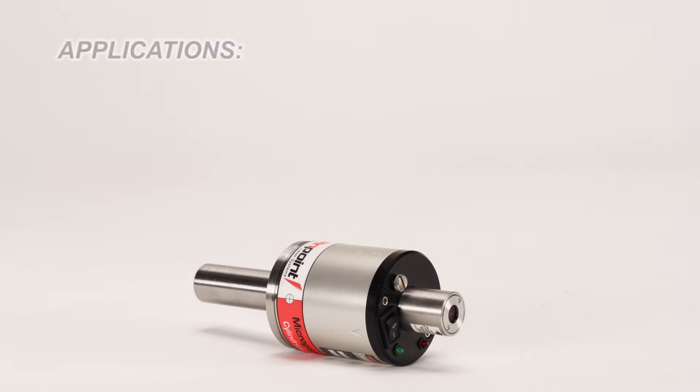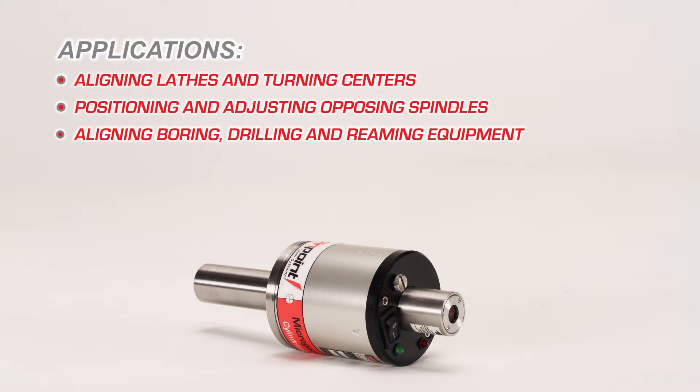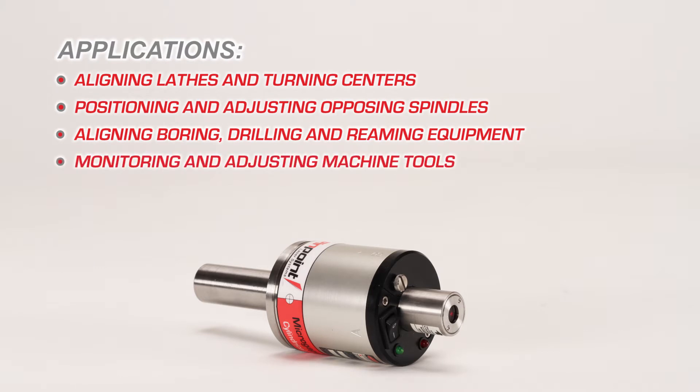Some of the applications the Cylindrical Laser can be used for are aligning lathes and turning centers, positioning and adjusting opposing spindles, aligning boring, drilling, and reaming equipment, and monitoring and adjusting machine tools.